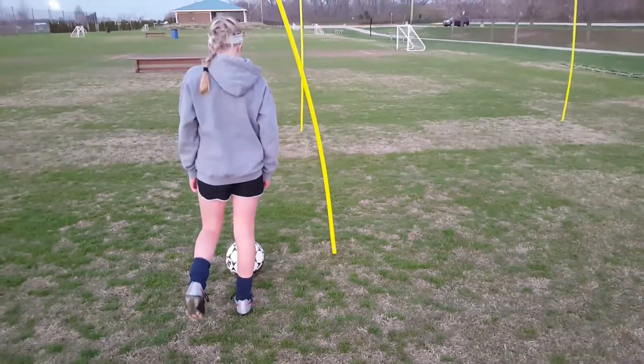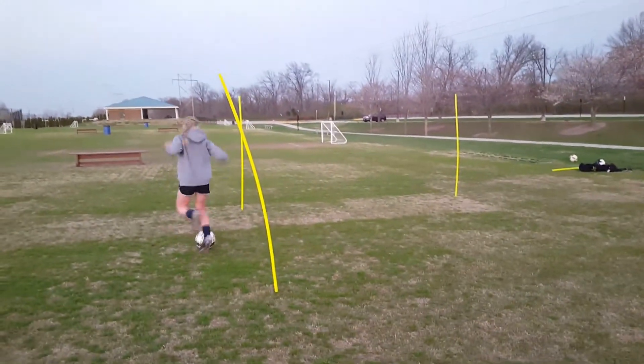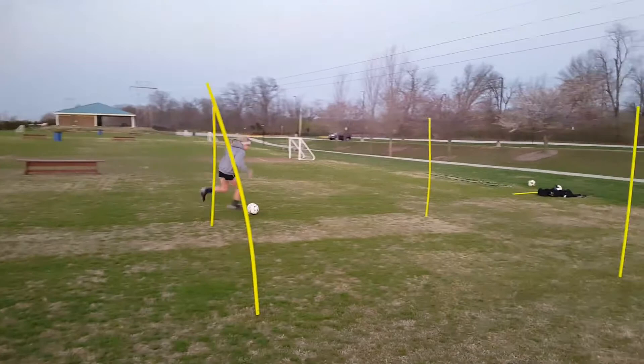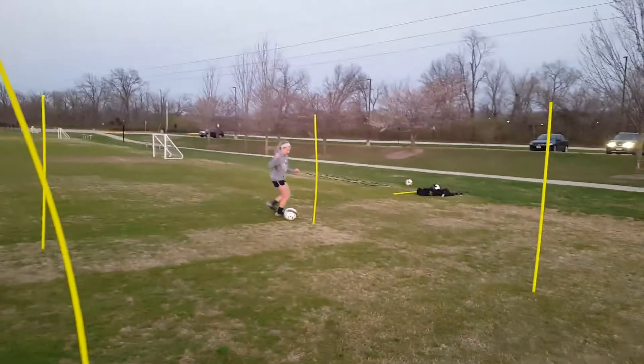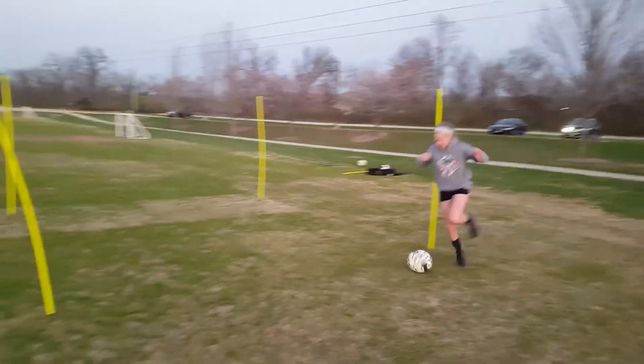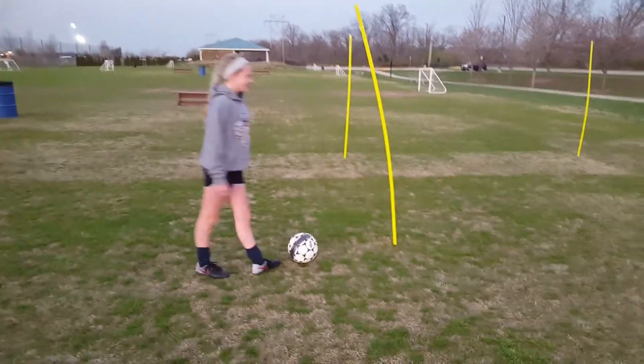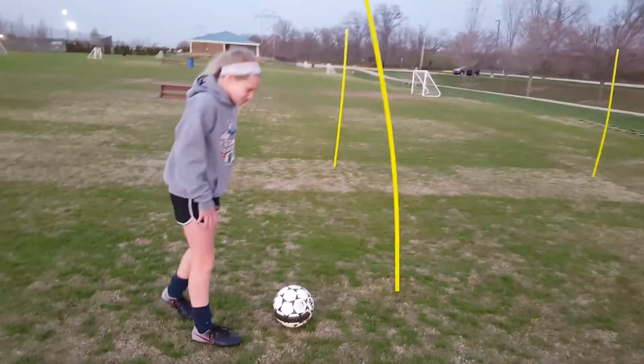Alex is going to go with her right foot in a clockwise motion around these four poles. Ready, set, and go. It's really challenging to keep it tight to the pole — she's doing a really good job. And done.